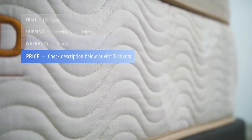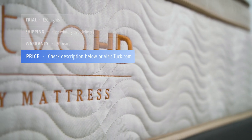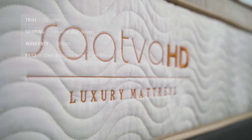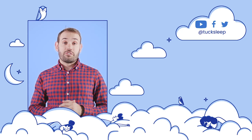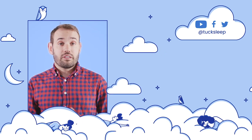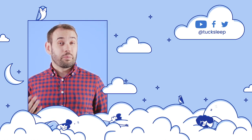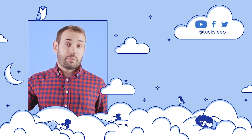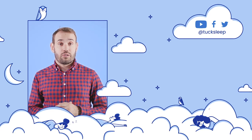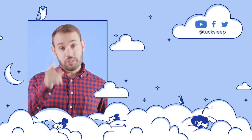For up-to-date pricing and exclusive discounts for Tuck followers, check the description below the video or visit the full written review at Tuck.com. That's it for our Saatva HD mattress review. Please give us a like and subscribe to our channel if you found this helpful. For the full written review check out Tuck.com. If you have any questions or would like a personalized recommendation, comment below and we'll get back to you. Also, check us out on social — we're always running great giveaways and keeping you up to date on the latest sleep news. Sleep well!